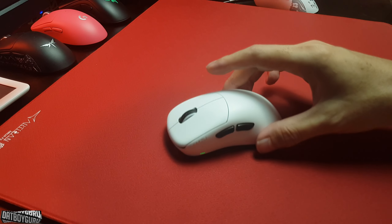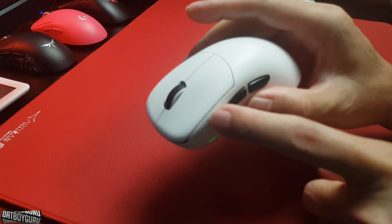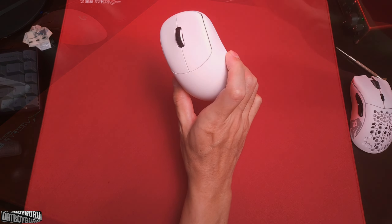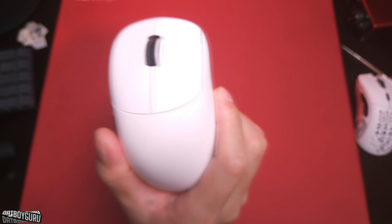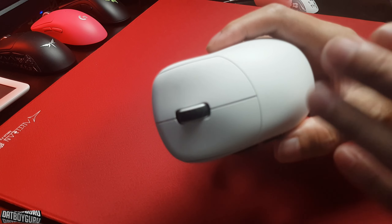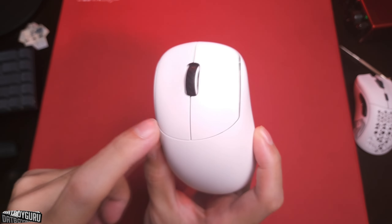The whole thing is white, and the tolerances are tight compared to the old Atlantis — the gaps are closer. The coating is pretty good too. I've been using this seven days straight, and if I were on my EndGame Gear white mouse it would be full of smudges with black spots where my thumb and fingers rest. But here, there are no black spots anywhere.